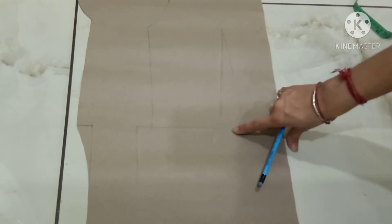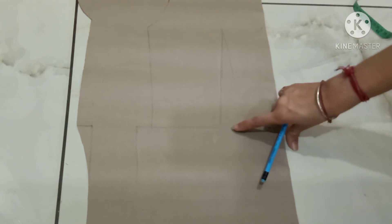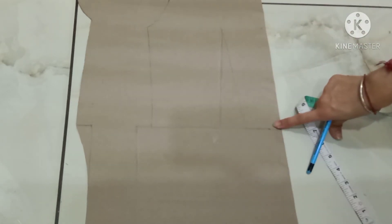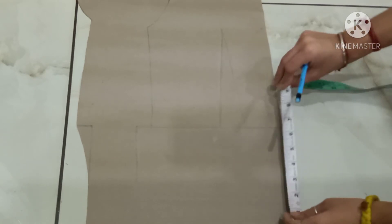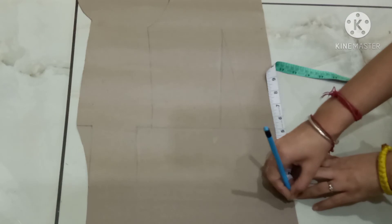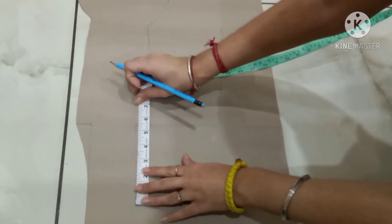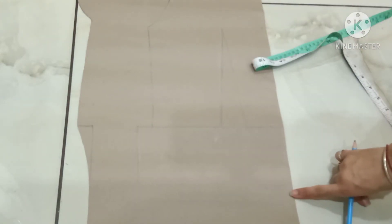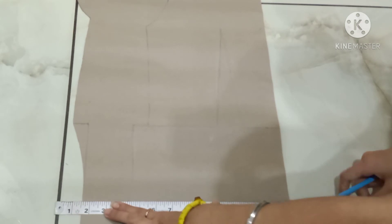For dart manipulation, first of all mark a straight line in the center of the waist dart till the length. From this line, mark the point of 5 inches down and make a straight line over here. Till here I will make the dart.